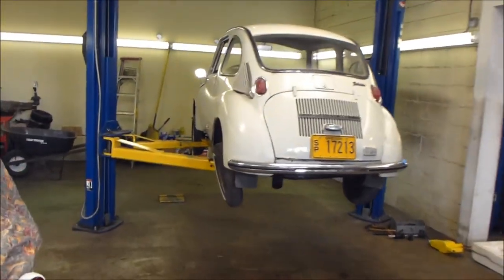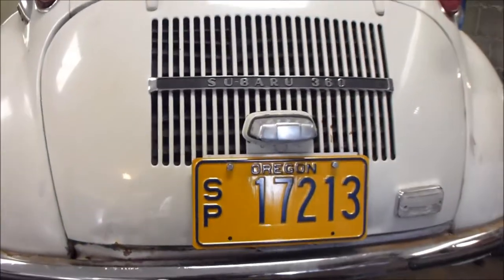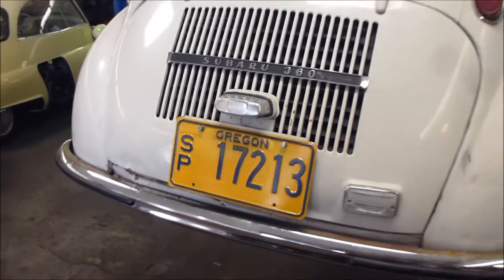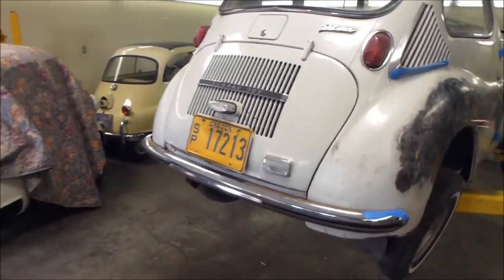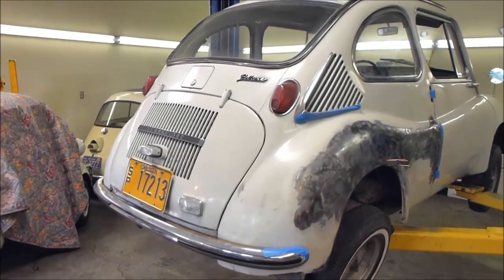I've been making a little progress on my lightweight racer. This is my Subaru 360. I now have antique plates for it, which require no registration fees. That's really nice because the registration has really gone up lately.